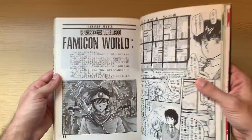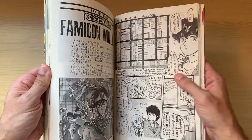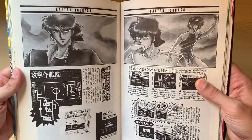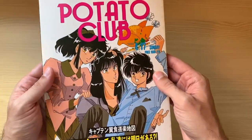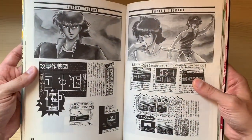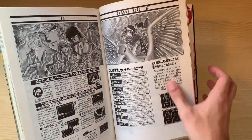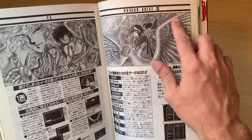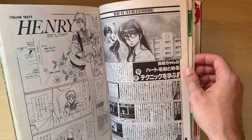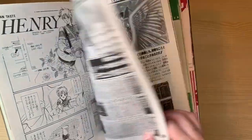Then we have a section called Famicom World, which seems dedicated to video games. As I mentioned in the beginning, this is a Doujinshi about Captain Tsubasa, so the characters are all from that work. They are giving recommendations for games — we have here Dragon Quest 3. Some of those I don't recognize, but it's interesting. I think the illustrations were made by Seina Nao, if I'm not mistaken, though they don't specify.